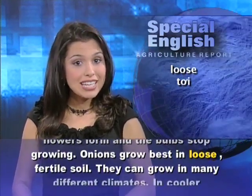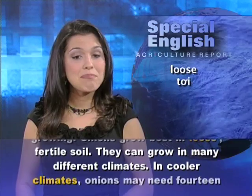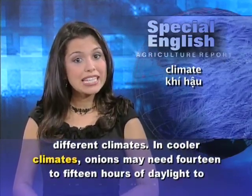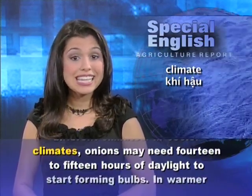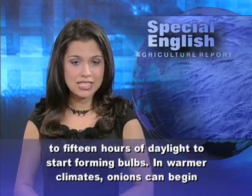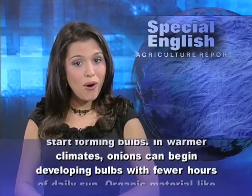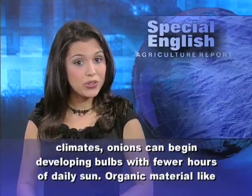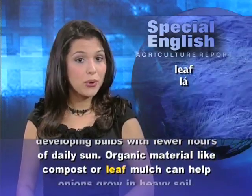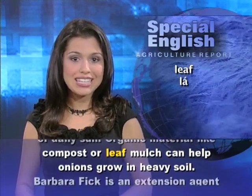Onions grow best in loose, fertile soil. They can grow in many different climates. In cooler climates, onions may need 14 to 15 hours of daylight to start forming bulbs. In warmer climates, onions can begin developing bulbs with fewer hours of daily sun. Organic material, like compost or leaf mulch, can help onions grow in heavy soil.